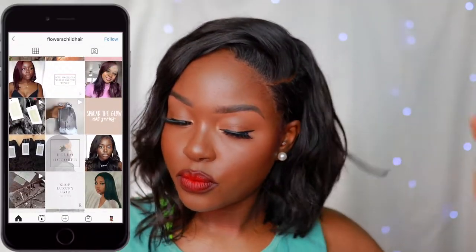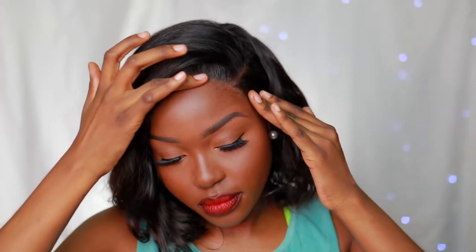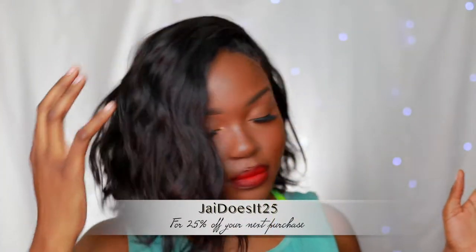This hair is from Flower Child Hair — it's one bundle of 14 inch, one bundle of 16 inch, and a 16 inch closure. The hair pattern is a natural wave. If you guys would like to purchase this hair, I have a discount code with them which is 'jaydoesit25' and you'll receive 25% off your purchase, which is like a really bomb deal.